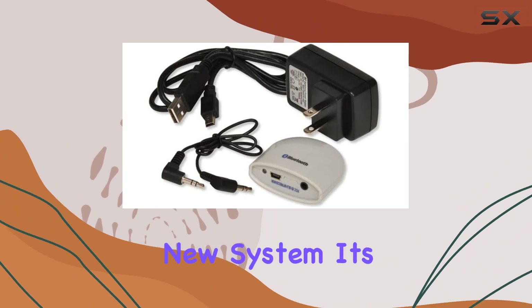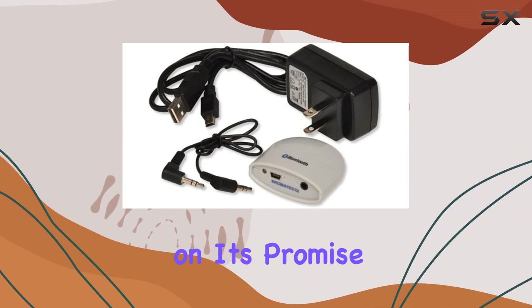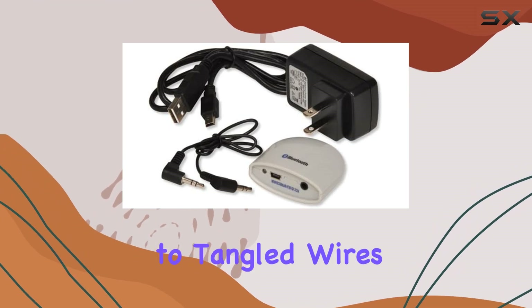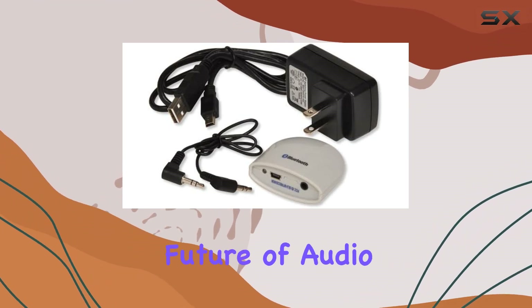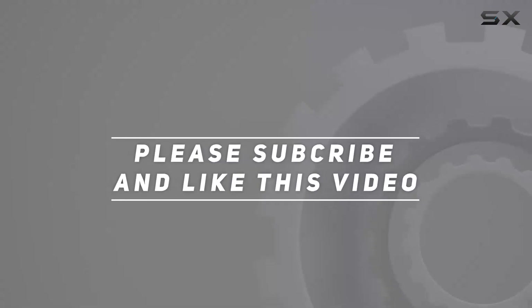In summary, the IST Bluetooth receiver is a must-have for anyone looking to modernize their audio experience without investing in an entirely new system. It's affordable, easy to use, and delivers on its promise. Say goodbye to tangled wires and hello to the wireless future of audio. Check out the video description for updated pricing, and thank you for watching.